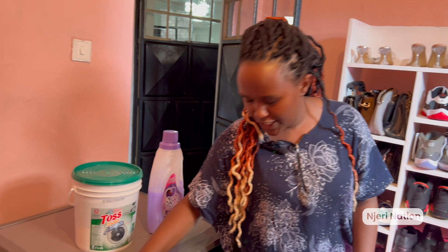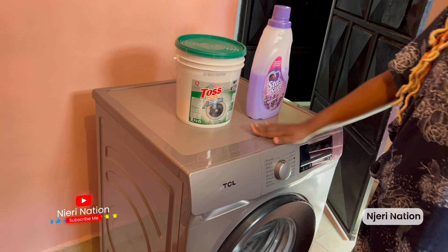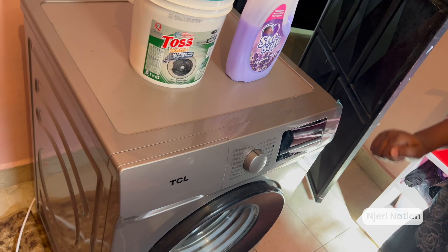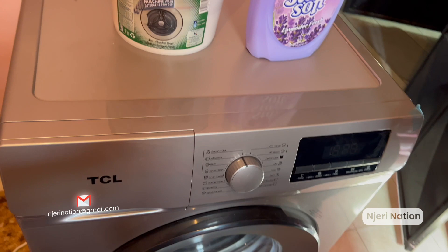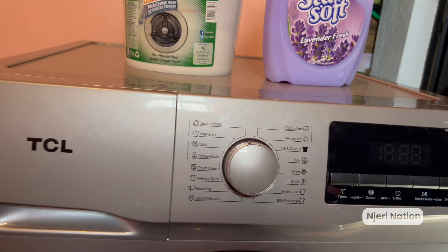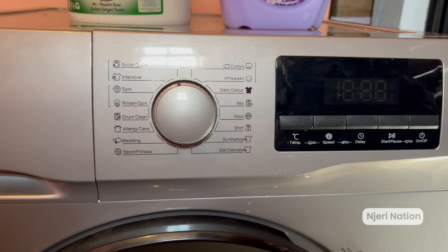So, number one — the machine itself. You need a TCL, as you can see, alright? It's 11 kg — you can load up to 11 kg of clothes, of course not gunias (sacks). The best thing about this machine is it's very simple to use. I looked for a tutorial on social media and couldn't find one — that's why I'm here with you, to help you, to guide you, and to show you how it works. The machine is gray in color — I think there are many colors, but we chose gray.